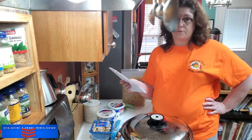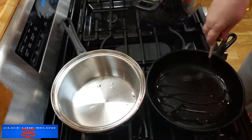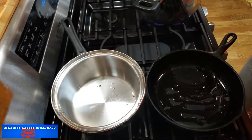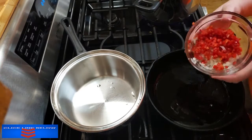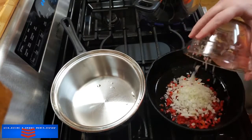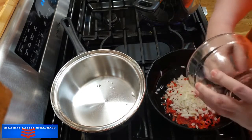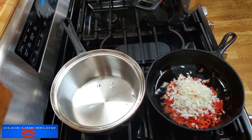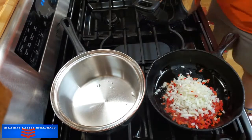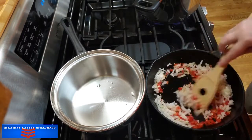We're going to sauté our onions and peppers in olive oil first. We're going to put some olive oil in and do our veggies right quick. I'm going to turn this down a little. I don't have green pepper, I just have red pepper, so we're going to put this in here and just let these get soft.